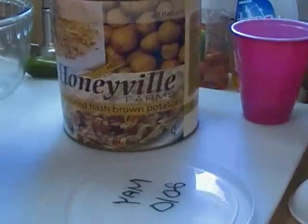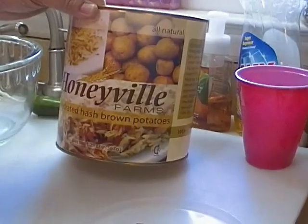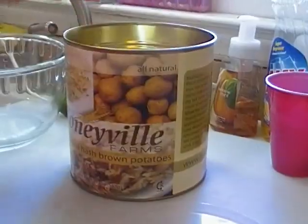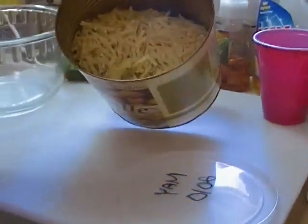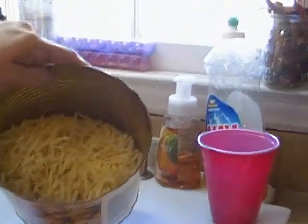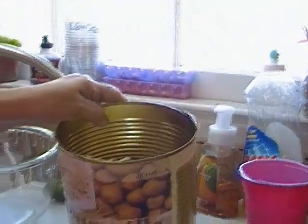These companies in no way endorse me or pay me to promote their product. Honeyville — you can go to Honeyville Grains online. They have a fabulous assortment of food pantry items for food storage preparation. And this is just dehydrated potato shreds. There is nothing in here besides shredded potatoes and sodium bisulfate, which is a preservative — it's what they spray on the potatoes before they dehydrate them. The majority of their products are either freeze dried or dehydrated, and you can get a variety of items from them.